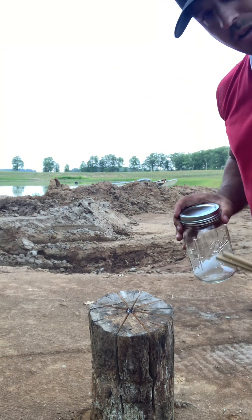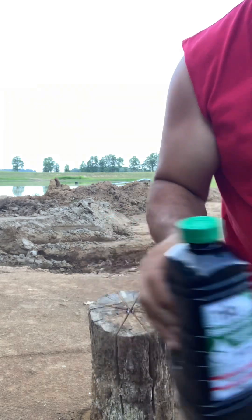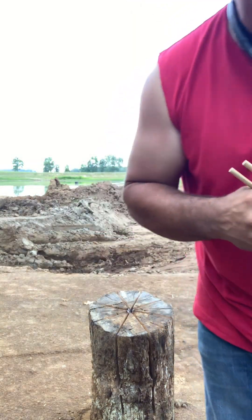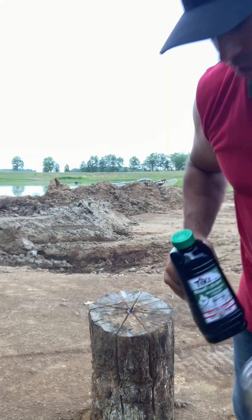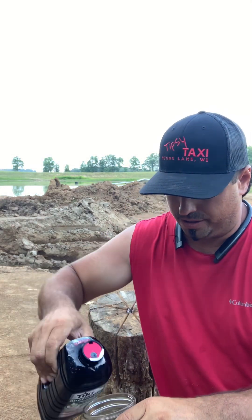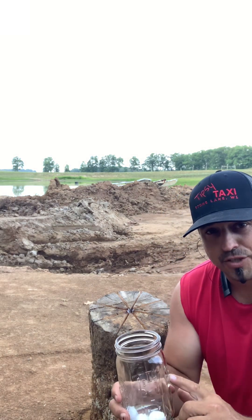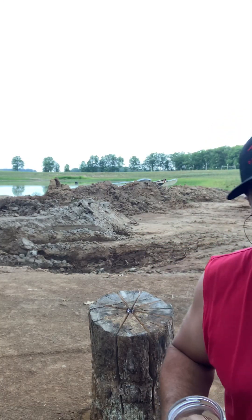Welcome back. I'm going to show you the next phase of this one log campfire. I've got cotton balls, citronella oil, and matches and chopsticks. Take this jar with the cotton balls and pour a little citronella oil in there to get those cotton balls soaked. What I usually do is put about half a jar full of cotton balls and soak them up good so I can store them for quick fire starters.